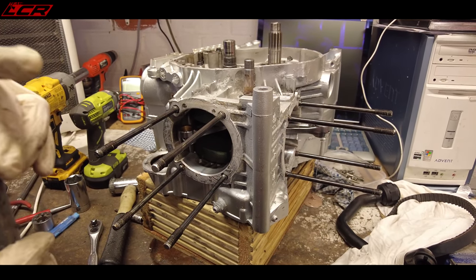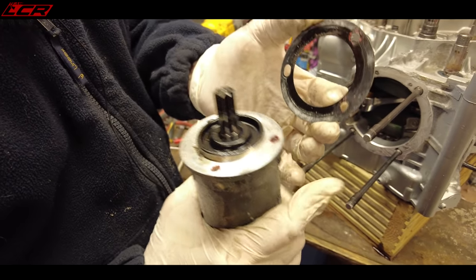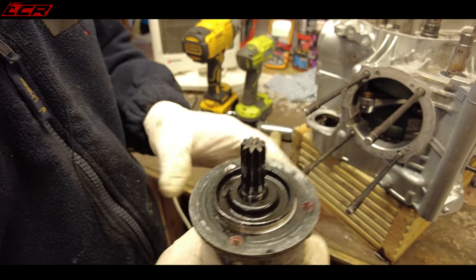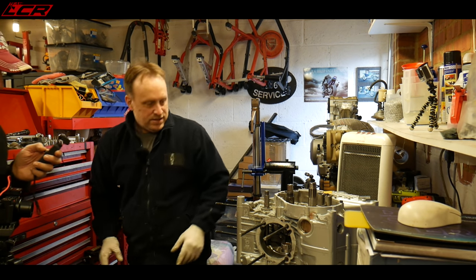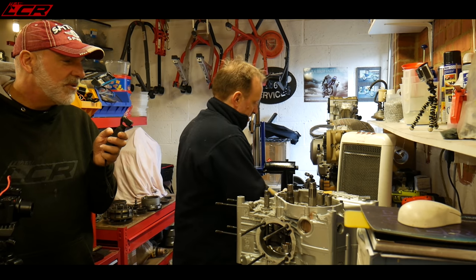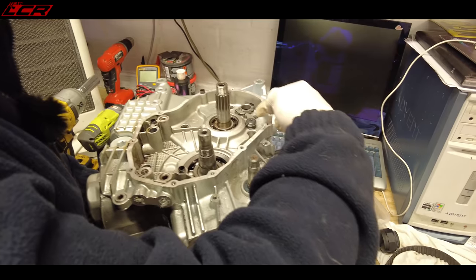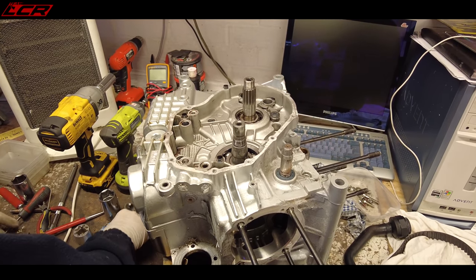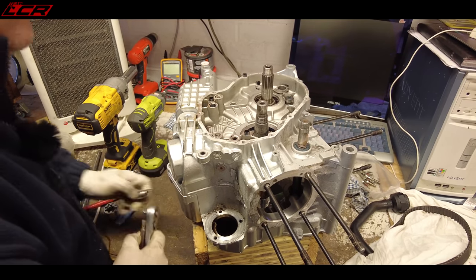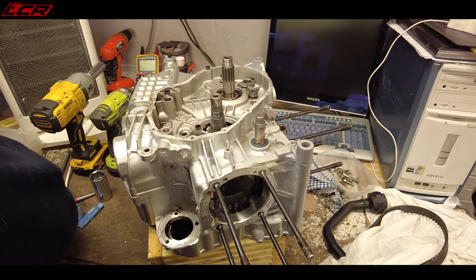There's a gasket that sits there — you can tell it's not been apart because personally when I put these back together I always put a little bit of Three Bond on these as well, but from the factory they're dry. Now it's ready to split apart. There are two bolts on this side and then the vast majority of bolts on the other side, plus the outer case bolts. The main case bolts are the M8s that apply torque in the right places.